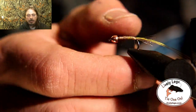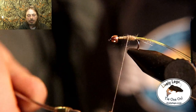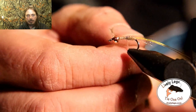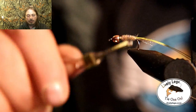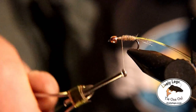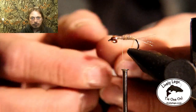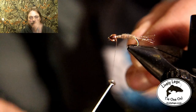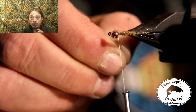The dubbing we're going to use is a UV Hexagenia UV dry fly dubbing — it has a pinkish tint to it and it looks really cool and works well in our flashbacks, so we're going to use that as our dubbing. Now we're going to twist that tying thread together to make a thicker single strand and we're going to rib it the opposite way we put the dubbing on, to make a more secure fly.